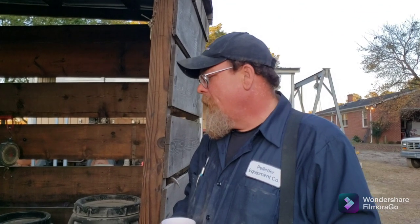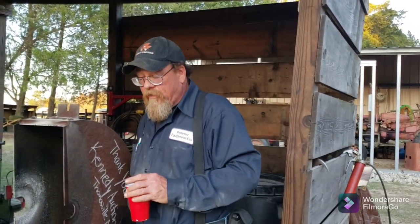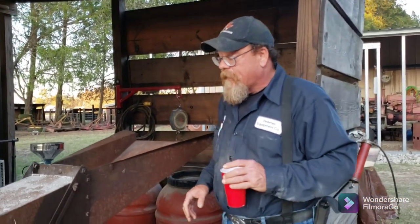I would highly recommend it — if you're trying to make feed, the hammer mill is probably the best option if you have something to turn it. You can put an electric motor on them; I see a lot of them done that way and I don't see a problem with it. I'd rather use tractor PTO power. All this setup was about $500 by the time I bought the pulleys and had the shaft made at the machine shop, and that was with a lot of donated steel and donated time.